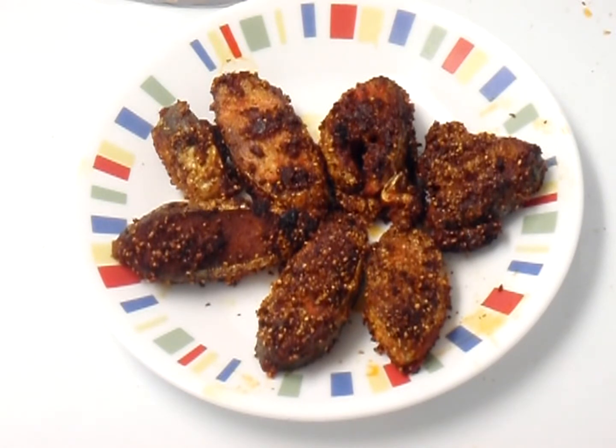Fish fry is ready. It goes well with white plain rice and dal fry. I hope you like this recipe. Thank you.